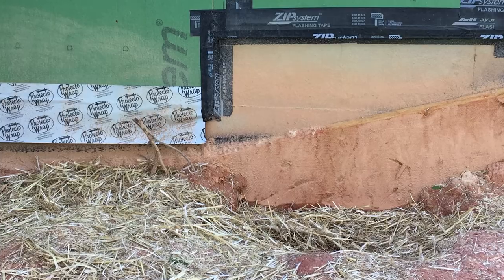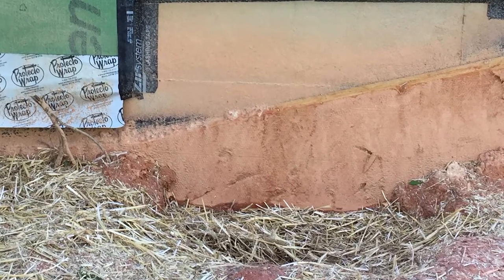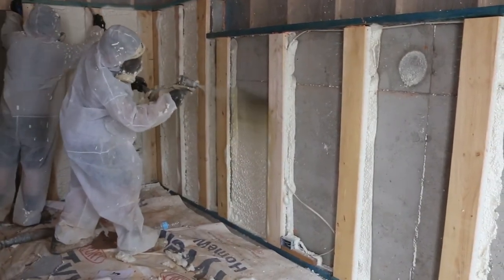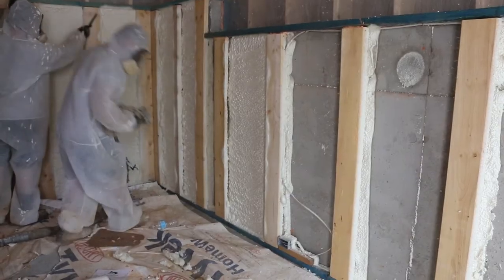On our basement walls, on the exterior, we have an R5 high-density fiberglass product that works as a drainage tile and waterproofing with a trench drain. So we have exterior insulation. And coming from the basement up, on the interior, we also have insulation. In your case, we have one inch of closed-cell foam.